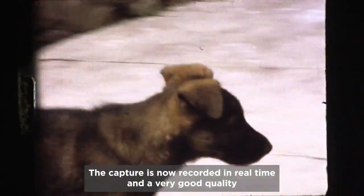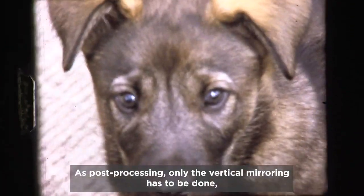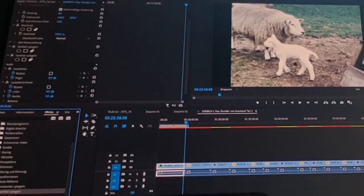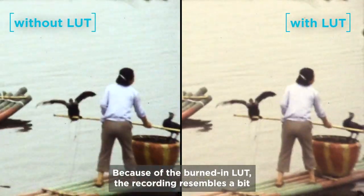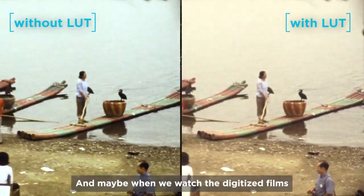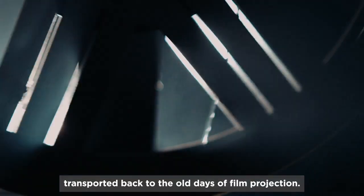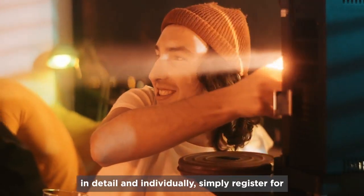The capture is now recorded in real time and has very good quality on the SSD hard drive in 4K. As post-processing, only the vertical mirroring has to be done, unless you've already mirrored during the transfer with suitable hardware such as a cross converter from Decimator Design. Because of the burned-in LUT, the recording slightly resembles the projection with a Super 8 or 16mm projector. And maybe when we watch the digitized films with family or friends on the TV or beamer, we feel somewhat transported back to the old days of film projection. If you'd like to have the digitization with the FilmDigital system explained to you in detail and individually, simply register for the free live webinar at www.FilmDigital.com.